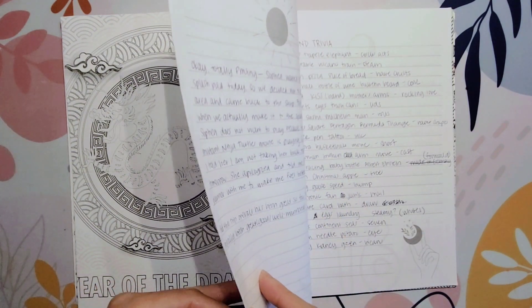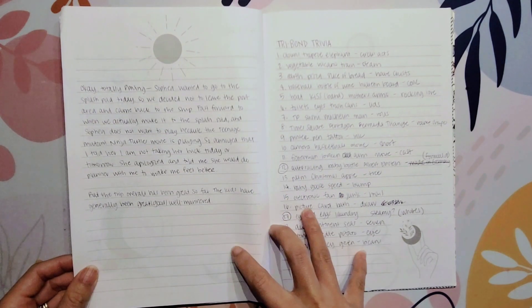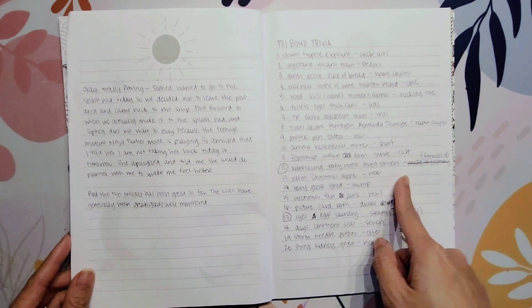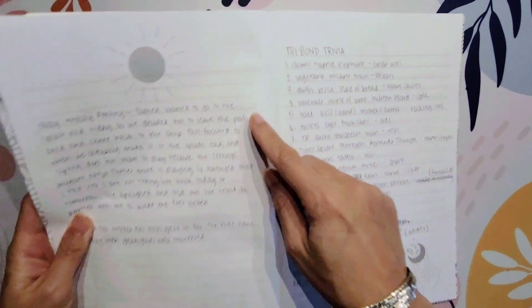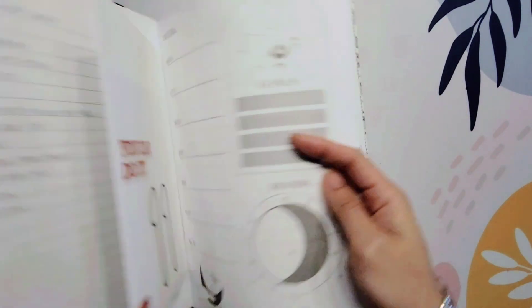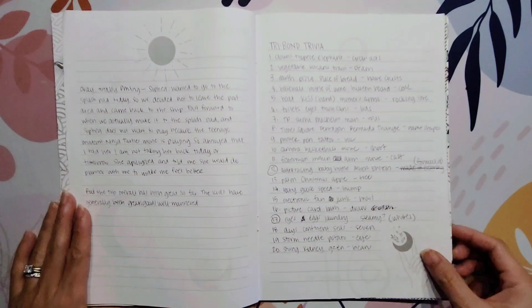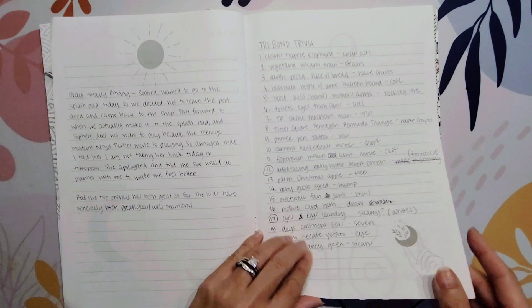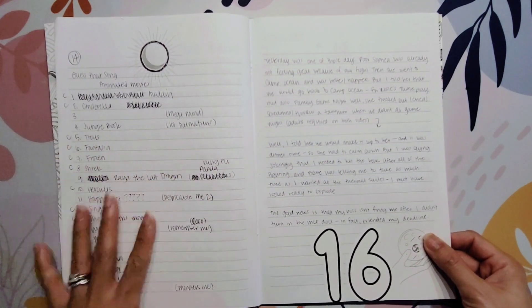I think I'm skipping a page — I must have taped it down. One of the things this guided journal has is seven pages in between sections. Because I was using so many pages for trivia, I taped down one of those weekly pages so it would flow more into the next page. Then again, more trivia — and that was all the 15th, all that trivia and that type of stuff.